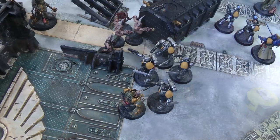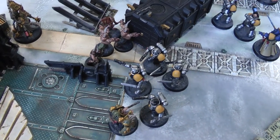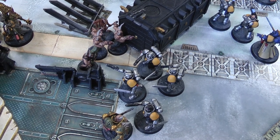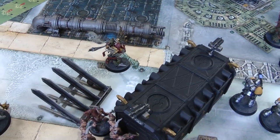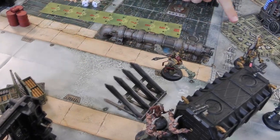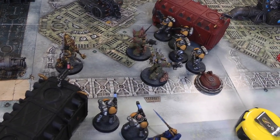Death Guard turn three movement: the melee units stay engaged. Poxwalkers are still within an inch of a Reaver, also helping contest the objective. The lone champion is better in melee, so he stays. The Plaguecaster moves to just about see a Reaver in the corner for Smite range. Tainted Cohort stays in place. The Warlord advances rolling a six, moving over to get within his Warlord aura range of the Terminators who have some of the only plague weapons left on the board.